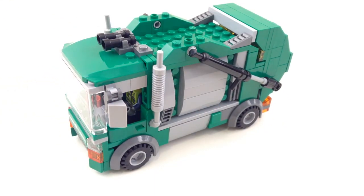This is the garbage truck I made. You guys can say what you think about this MOC. As always, thanks a bunch for watching, and don't forget to comment, like, and subscribe.